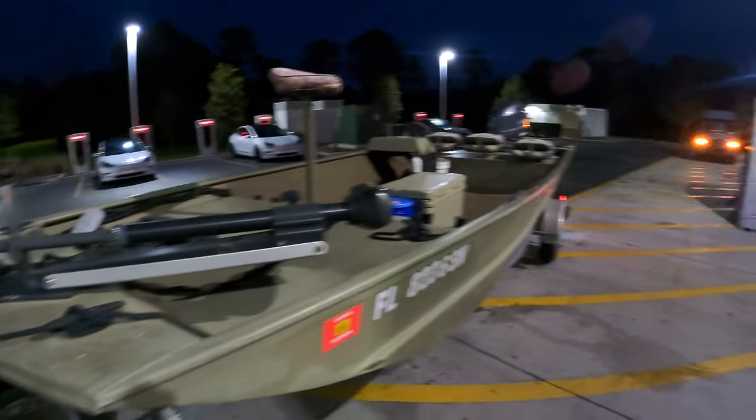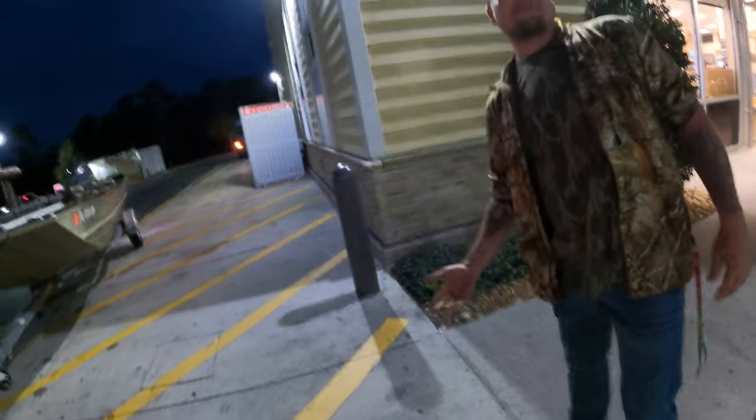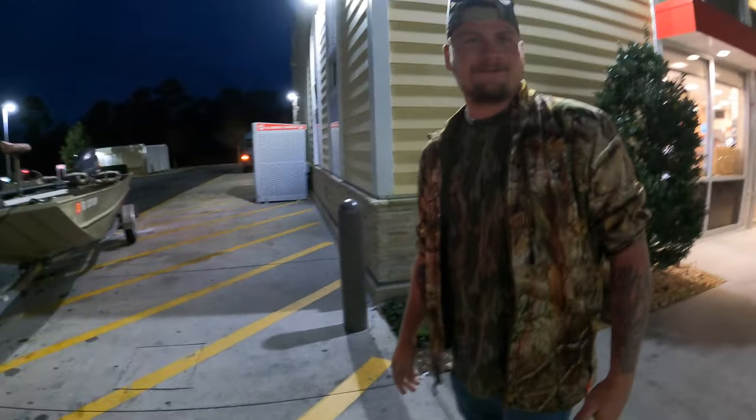Hey, man! Look who it is! What are you doing tonight? Nothing. What are you doing? Shrimping? Right now. You want to go? Bet. Let's go! All right, it's not a solo trip anymore. We got Hunter — he's going with us. Ran into him at Wawa and he said he's down. Here we go. We got an hour drive and we'll see you at the boat ramp.